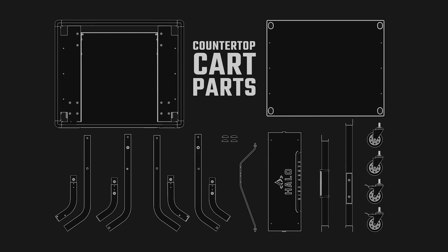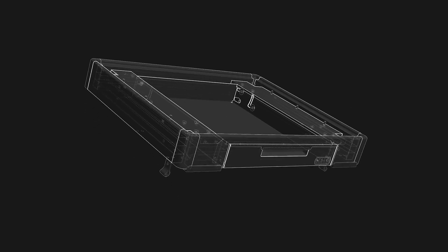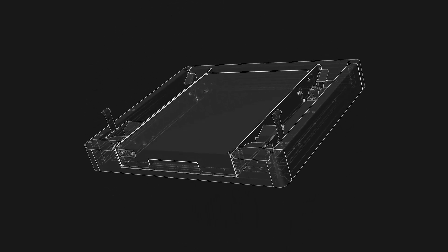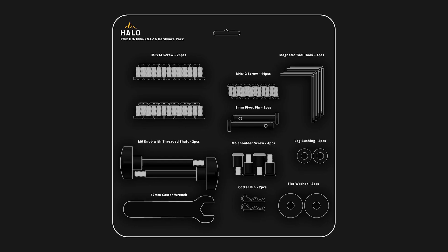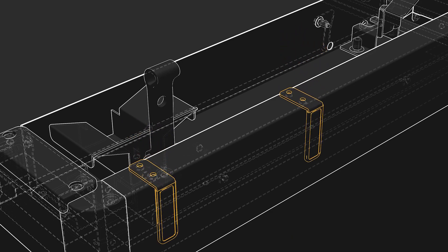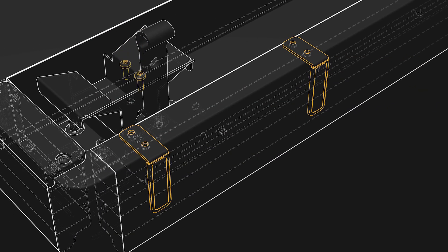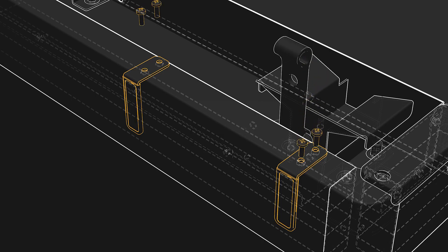We will now set the cart aside to assemble the countertop. Begin by installing the magnetic tool hooks. Flip the countertop upside down with the bottom of the drawer facing up. Punch out all four magnetic tool hooks and line them up to the screw holes on the left and right edges of the countertop. Then punch out eight M4 by 12 screws and insert two of them by hand into each of the hooks to secure them to the countertop. Use a Phillips screwdriver to securely tighten the screws.